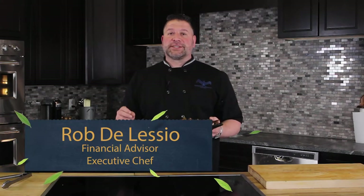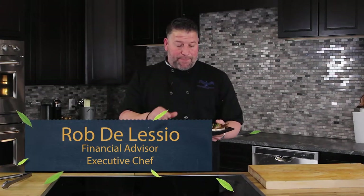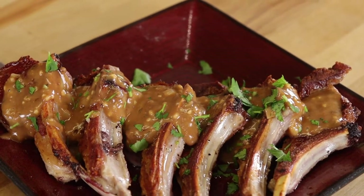Hey everybody, Rob D'Alessio, Taste of Retirement. What we're doing today is a pan-seared New Zealand rack of lamb, and then we topped it with a demi-glace. Come on, let me show you how we do it.